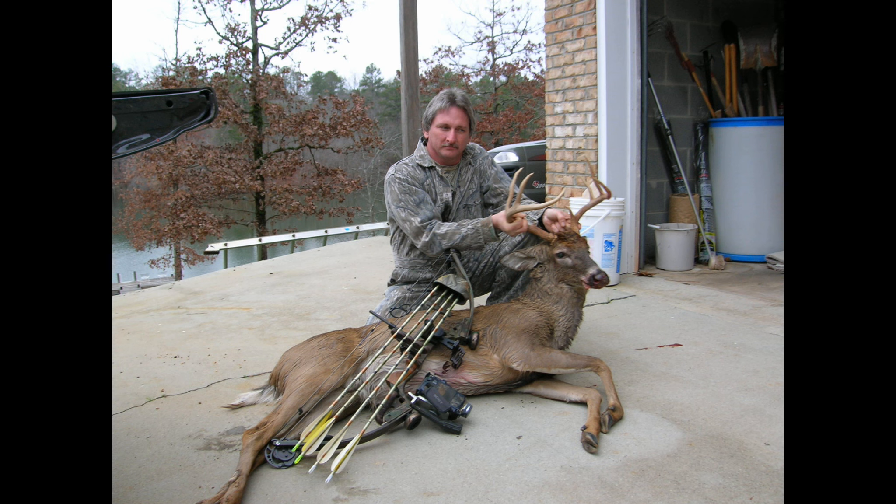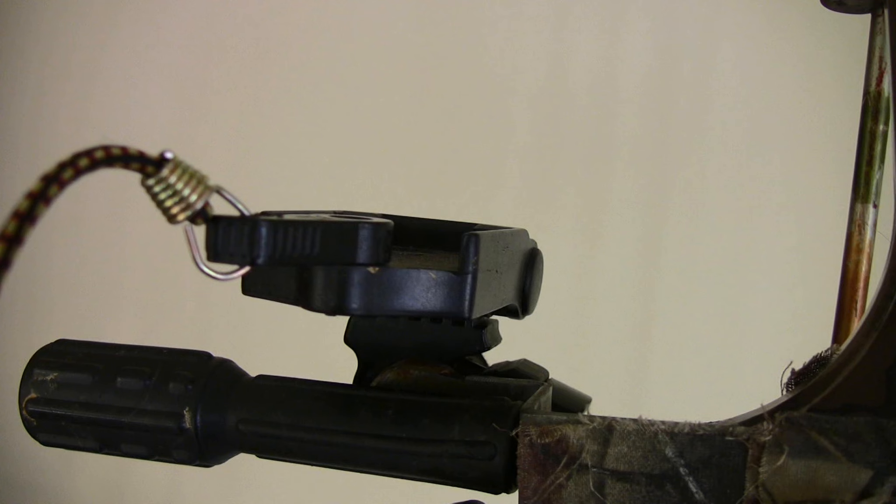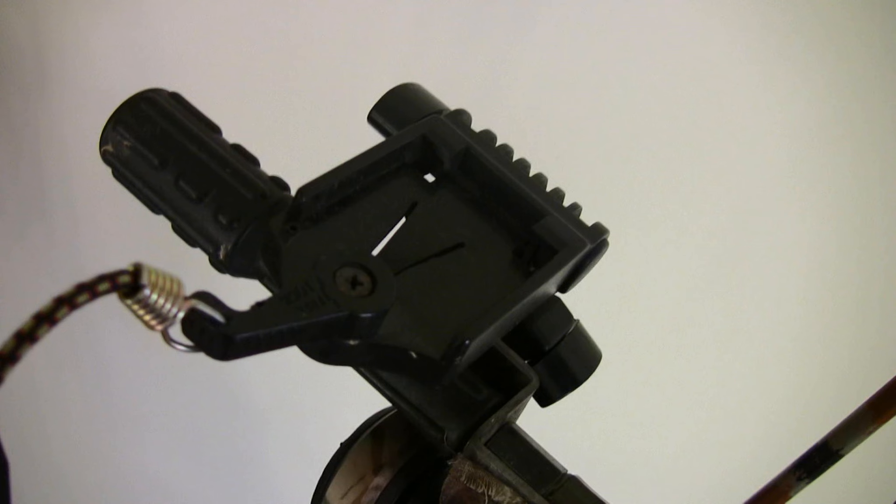Howdy folks! In this video I'm going to give you a breakdown of my bow mounted camera setup. I've had a lot of people ask me over the years how do you mount a camera on your bow and what do you use? So I thought the best way to do this would just go ahead and make a video and try to give you a quick breakdown of what I use now.